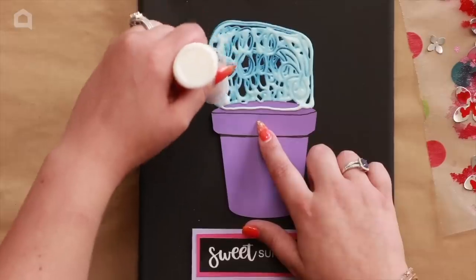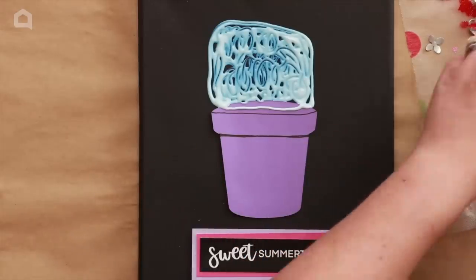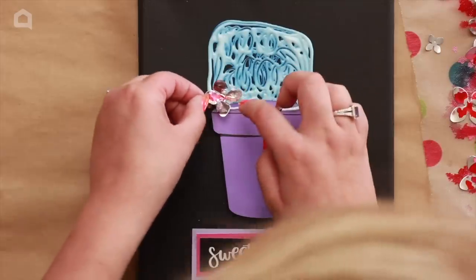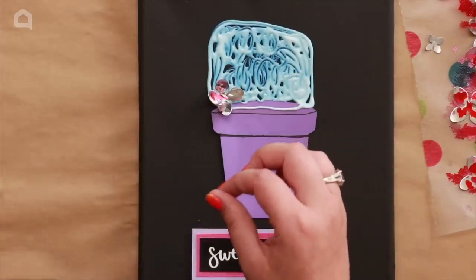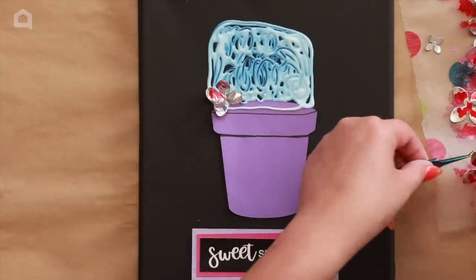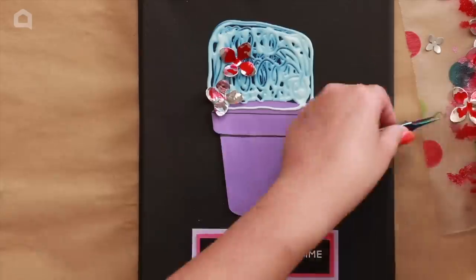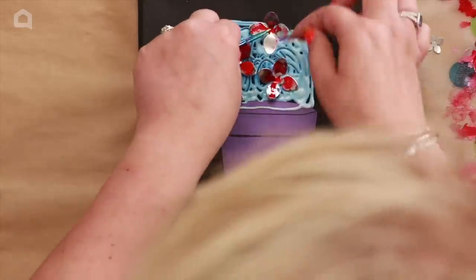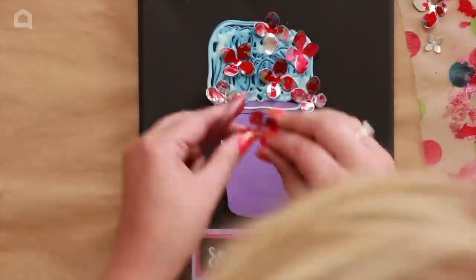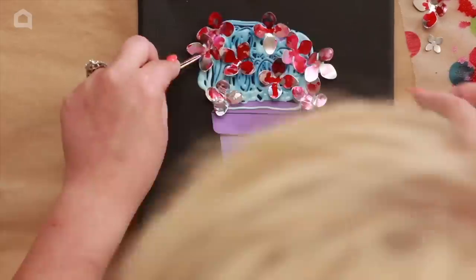I'll cover almost all of this with flowers so I don't have to worry about the background, and the adhesive dries clear so it will just add a little glossy accent. I've taken the flowers and bent the petals upward to give them dimension. I'm using my favorite craft tweezers — they have a hooked end, kind of like a weeding hook and a tweezer in one. I'll place the large ones first and then use the little ones to fill in the gaps.